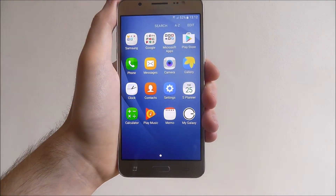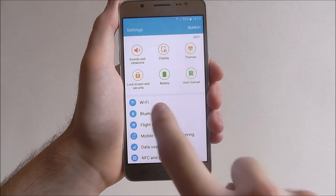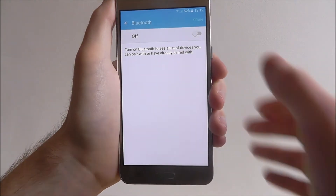Select Apps, Settings, and from there find the Bluetooth option that's listed. Here, as you can see, Bluetooth is currently disabled. Toggle it to on.